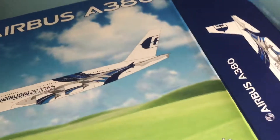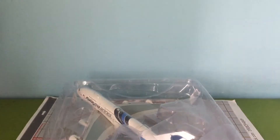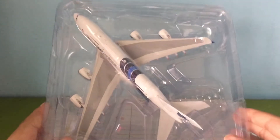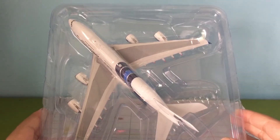I chose Phoenix not because it's way better than JC Wings, but because Phoenix models are weightless and their A380 mold is amazing to me. The model is very gigantic — it's a huge aircraft.